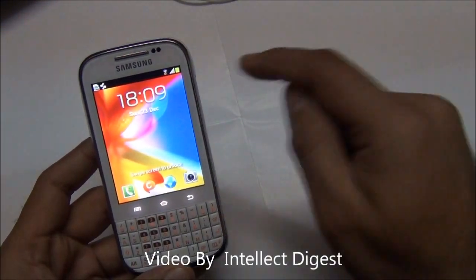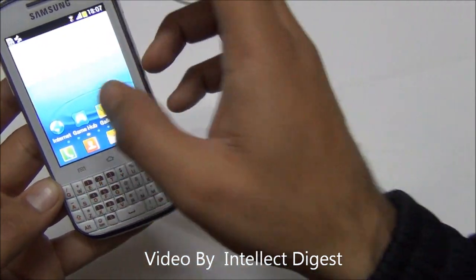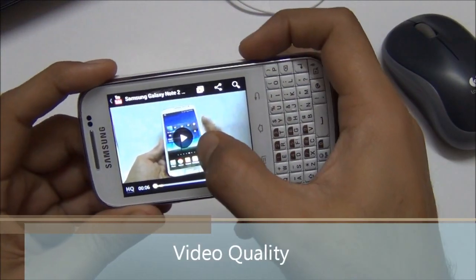This phone is three inches in diagonal and has a display resolution of 320 by 240 pixels. The quality of the display is decent.